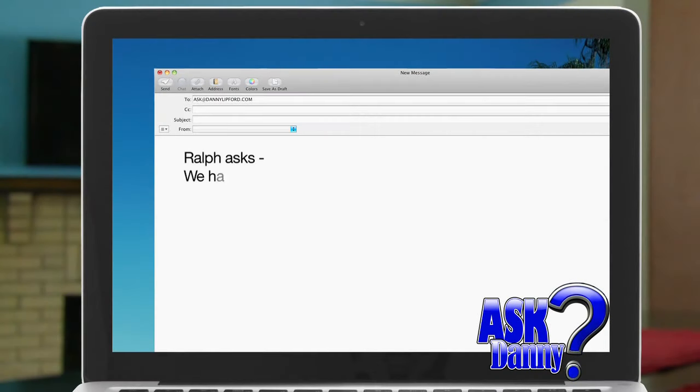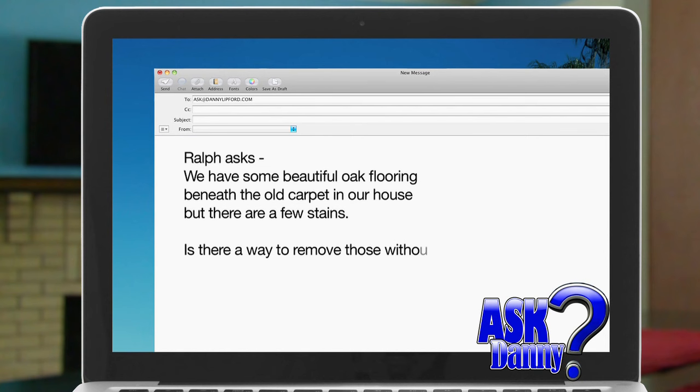Ralph asks: we have some beautiful oak flooring beneath the old carpet in our house, but there are a few stains. Is there a way to remove those without sanding the whole floor?